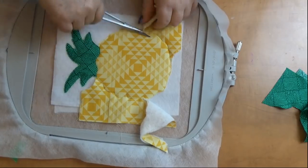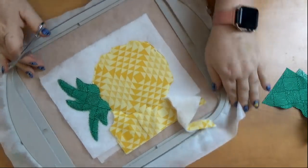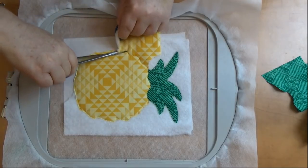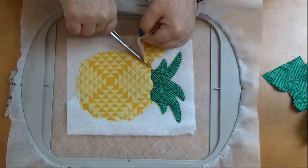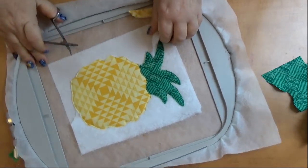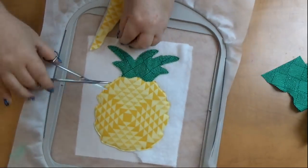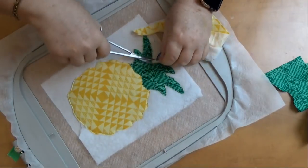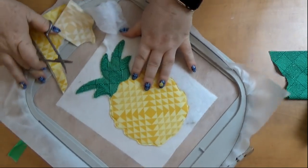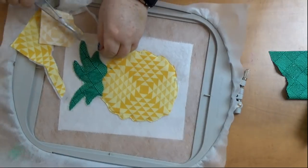Maybe I could do a video on how to cut applique really well — there are a few tricks I use. I guess everyone has their own way, but for me this is what works and I can usually plow through everything. So far so good — nothing's fallen over, we haven't had any major emergencies for at least two minutes and I'm happily cutting. I actually like when I do videos and I speed up the cutting — I look like Superman Embroidery Woman or something!